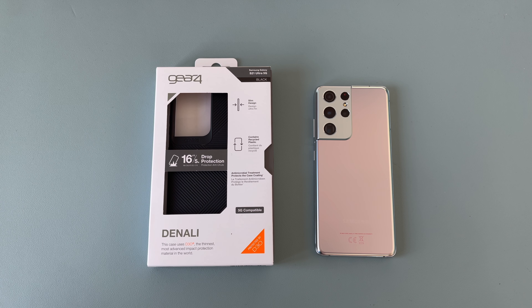This case is called Denali and it's from their range for the S21 Ultra, and it is black in colour. Before we get into the unboxing, a couple of key details on the front: it offers a slim design and contains recycled materials, which is great for the environment. The packaging is also made from recycled material — well done to Gear 4 for trying to reduce electronic waste.